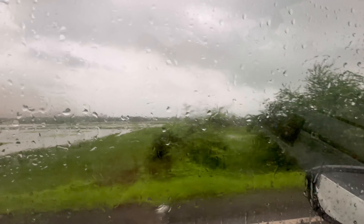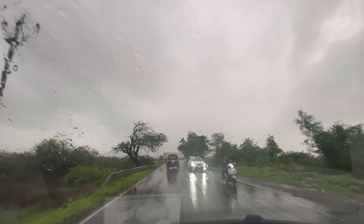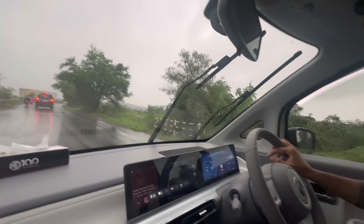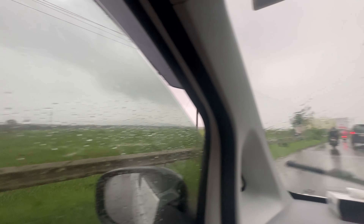Now we have a two-hour drive to Alibag. It's 4.45 now, so I think by 6.30–6.45 we shall be in Alibag. It was a very beautiful and pretty drive in the rains and the roads were also very nice.